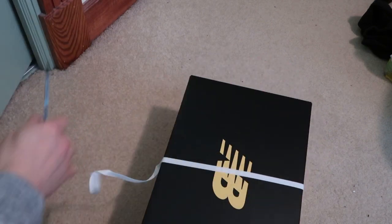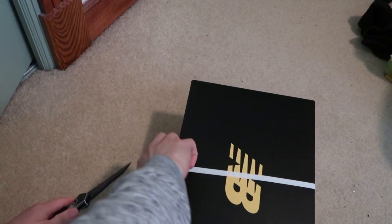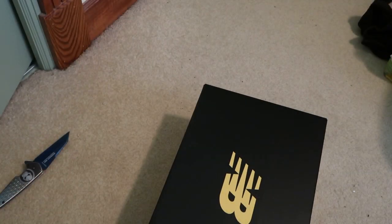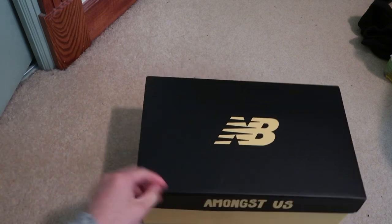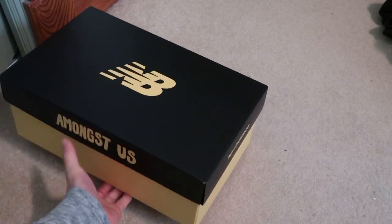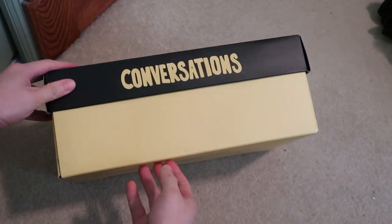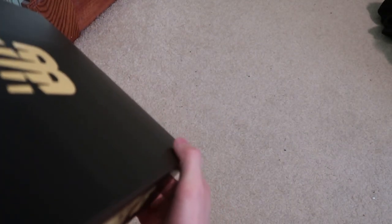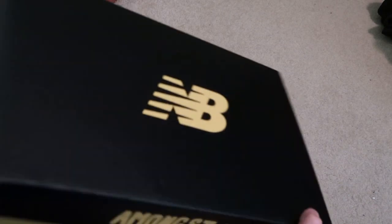I'm going to take this out first, going to rip this out. There you go — New Balance box. Amongst Us. One of the 550s but these are 2002Rs — I'll take it. Conversations. M2002RJ1.